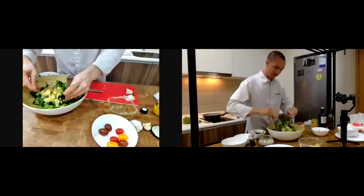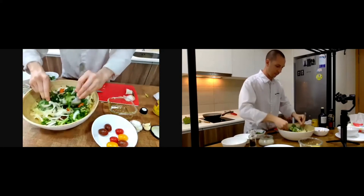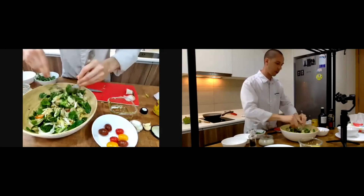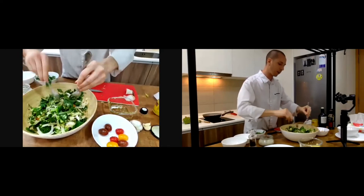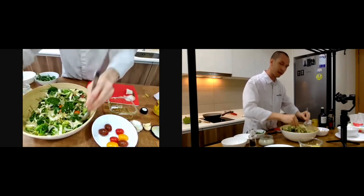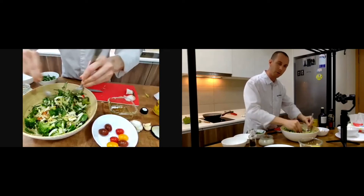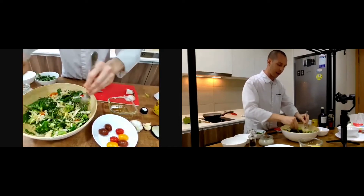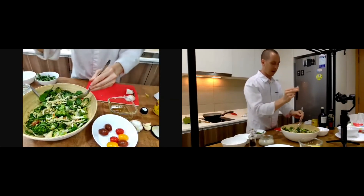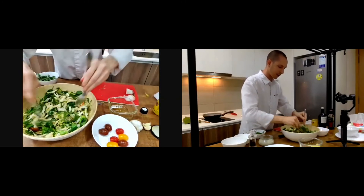Sometimes I use Italian or Spanish extra virgin olive oil as well — it depends. I mix it using a spoon. You can use your hands if you have gloves or wash your hands thoroughly, because hygiene is very strict. Make sure your kitchen is clean and safe, and when using a knife keep it safe on your chopping board.